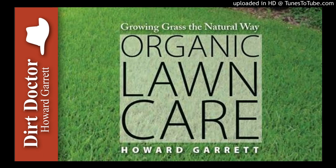Howard Garrett, the Dirt Doctor, here with some advice on healthy living. One of the most common questions I get is how to grow grass in the shade of trees. Homeowners want to know why their turf is weaker than it once was and what change of fertilizer or irrigation will revive it.